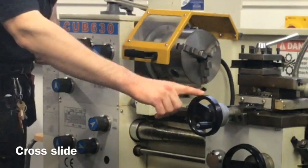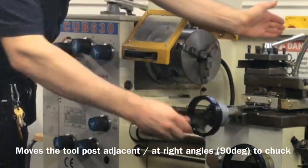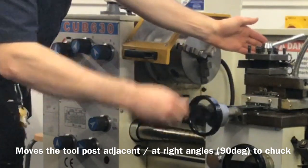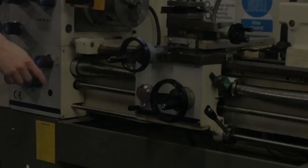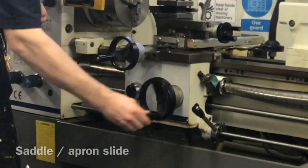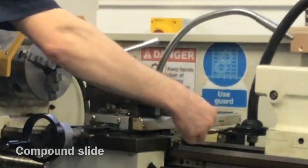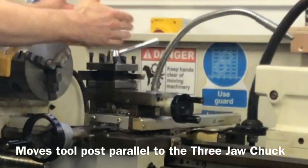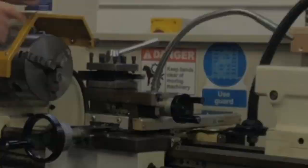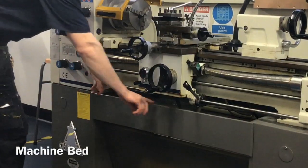You've got the cross slide that moves the tool post adjacent to the face of the material, clockwise and anti-clockwise to move it across the face. You've got what's known as the saddle or apron slide. You've got the compound slide, which moves the tool post and the tool parallel to the workpiece. You've got the tailstock, and this part here is known as your bed.